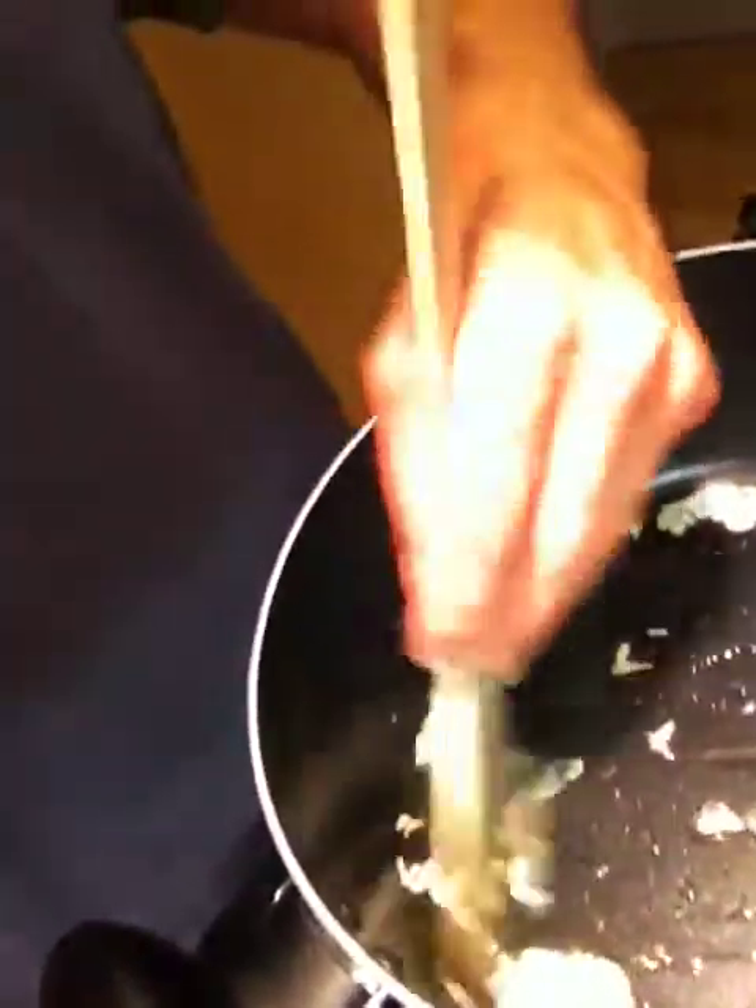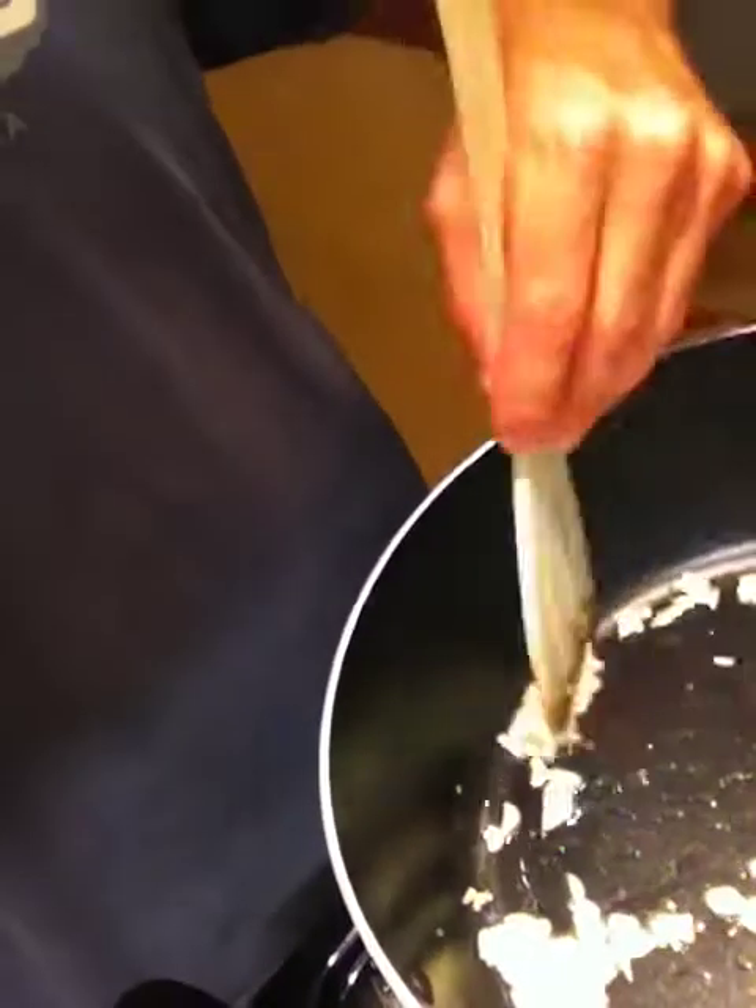I would say maybe a minute or so — not much longer for the garlic. You do not want it to start turning brown. That'll happen naturally when you're cooking the rest of it. Just keep the garlic moving around and keep it coated in the oil. Fairly basic stuff.